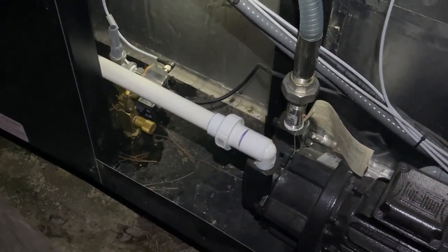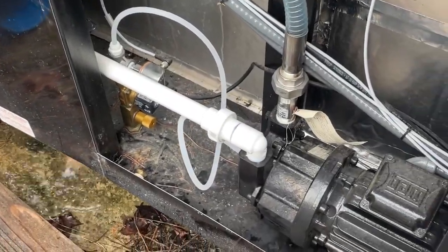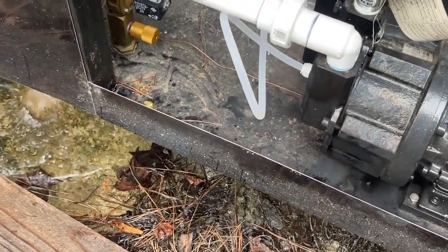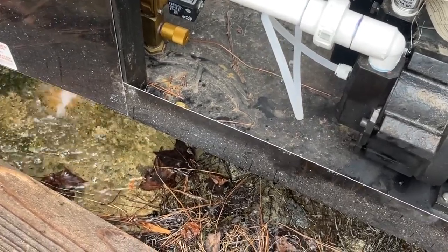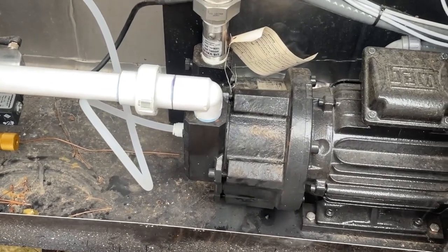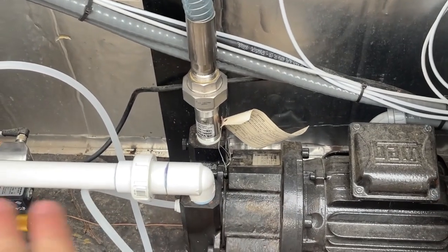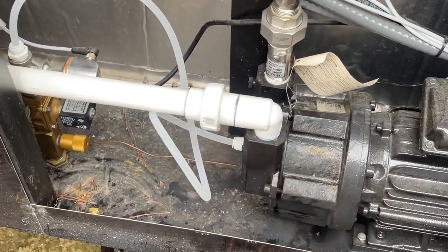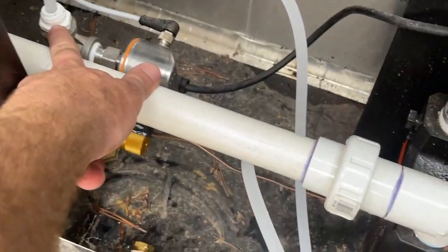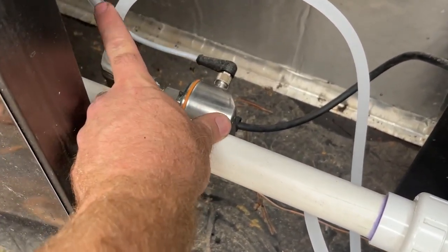Hopefully the rest of you guys get your stuff fixed up quickly and back up and running. The pump may be loud, but I just wanted to show you guys — I got everything powered back up. No damage. I forgot to actually drain my pump; I drained all the water out of everything else. The pump may have been full but it had room to expand up into the pipe. This little factory plug popped out and I got this fitting — it's a SharkBite fitting, half inch MPT to three-eighths push fit.